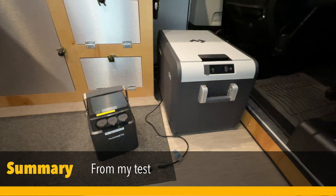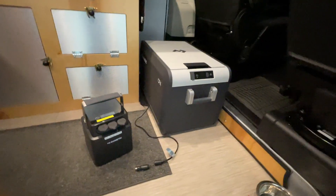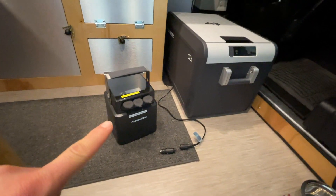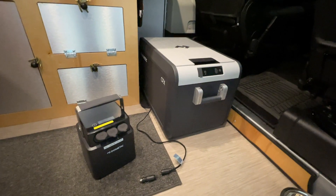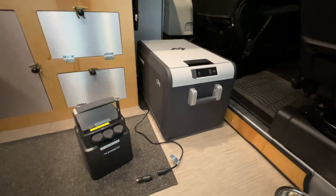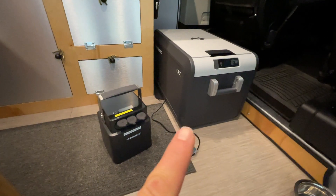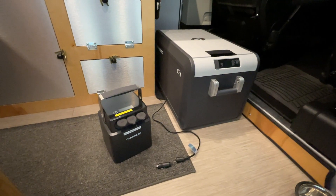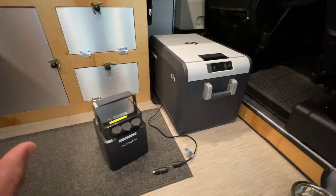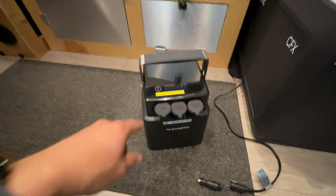To summarize the test: the Dometic PLB 40 battery pack powered the Dometic CFX 335 cooler for approximately 55 hours. This little battery ran the fridge — empty — for 55 hours, so it's easily going to last two days, which is exactly what I was hoping for.